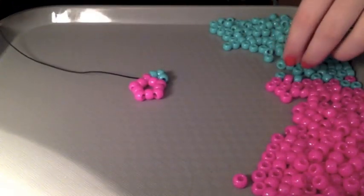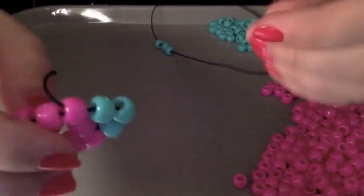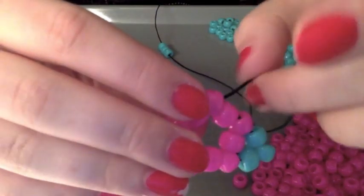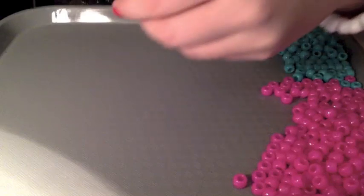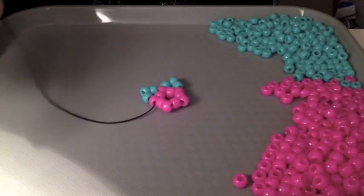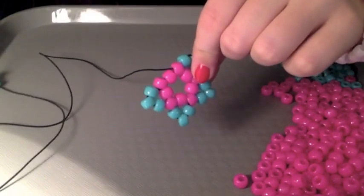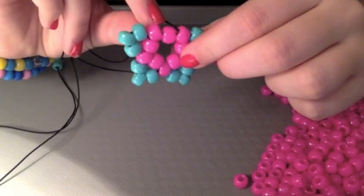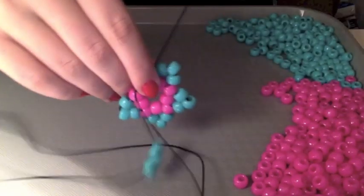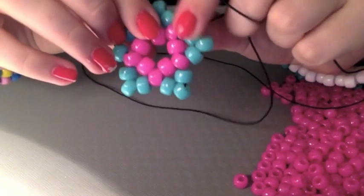Now you're gonna do that all the way around. So just add three beads. Once you have the three beads on, cause it's coming out of this one, you're gonna put it through this point. And then just pull it through. We're gonna do that all the way around. Once you get to the last one, when you have your beads on the string, you're gonna put it through the same one that the first one was coming through. Just gonna pull it through, make sure it's nice and tight. You have a little star. This is what it should look like.